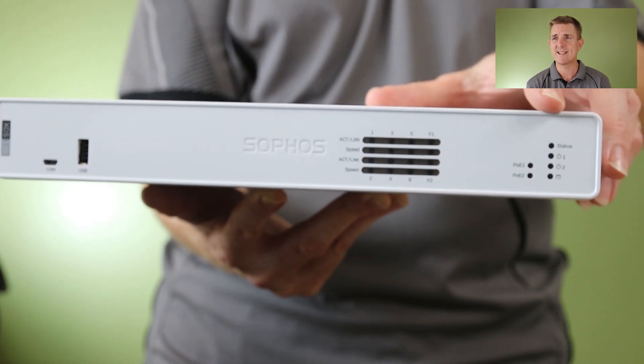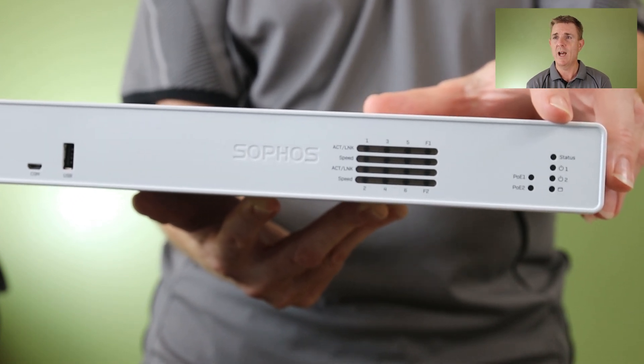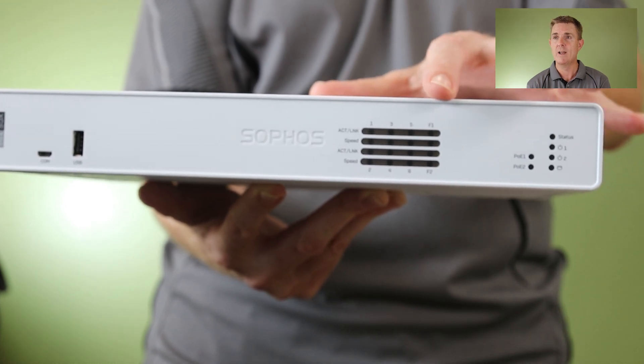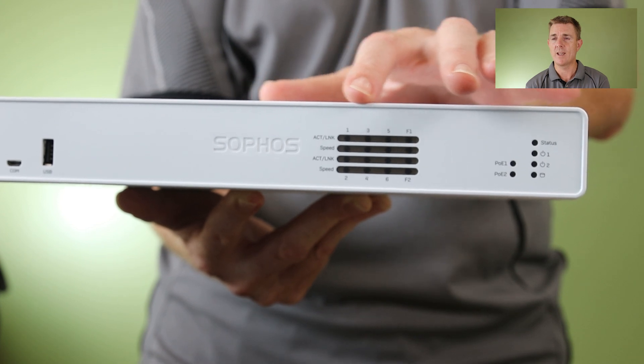Starting on this side, we've got our indicators. You can have two power supplies, which I'll show you in a moment. This also has two PoE ports — we'll show you those on here if they're giving out power. Then there's an indication for all of the normal lights for speed.